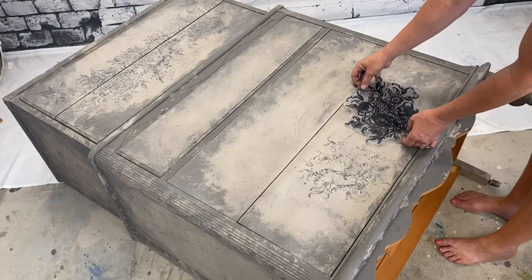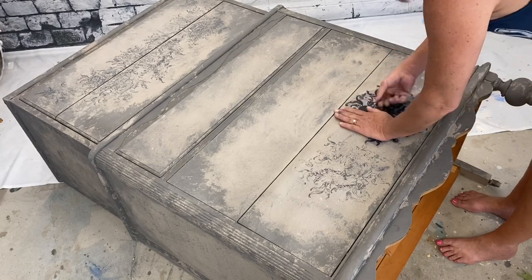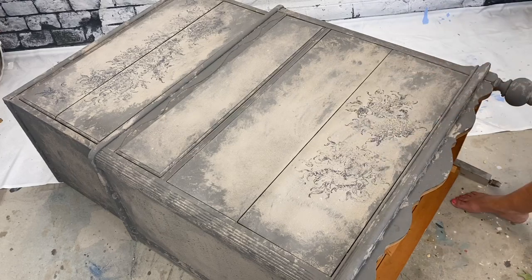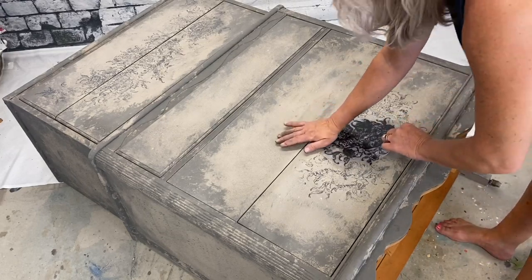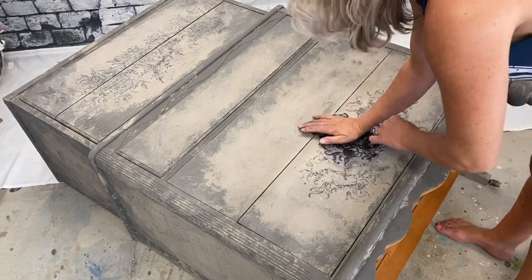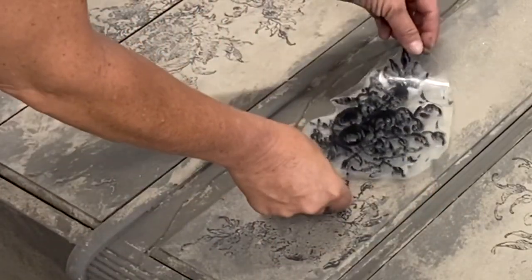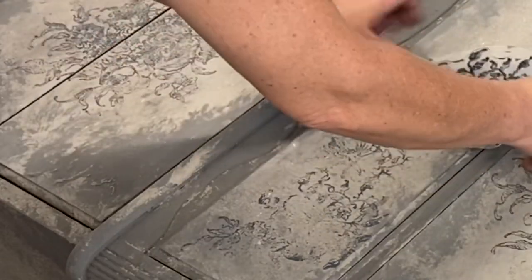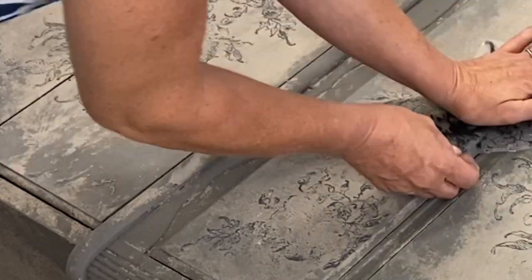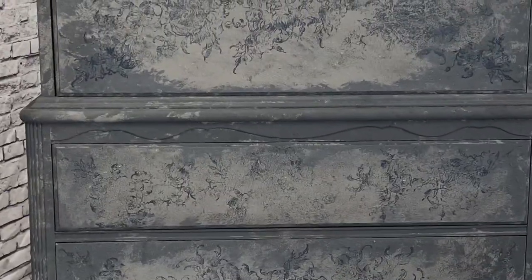I have to admit I was being lazy. Lay it down — oh my God, it's so much easier if you lay it down. You can apply some pressure, you don't have to worry about anything sliding. Work smarter, not harder. And here we are — pretty cool. You can see all that stamping there, though I do want it to be a little bit more faded.